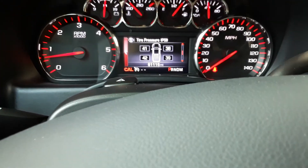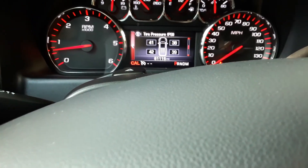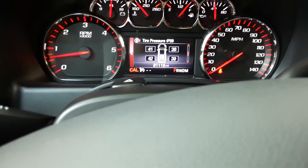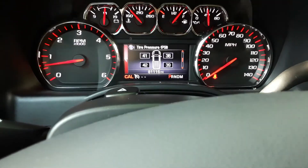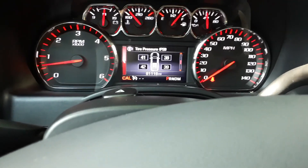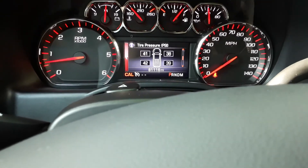This truck doesn't need it done, it's already all good, but I'm just going to go around and show you the exact procedure. If you needed to — if you rotated your tires, if you had new wheels and tires put on and you have different TPMS sensors — this is how you would relearn the sensors to the module in the truck so that you can have it all working the way it should be.